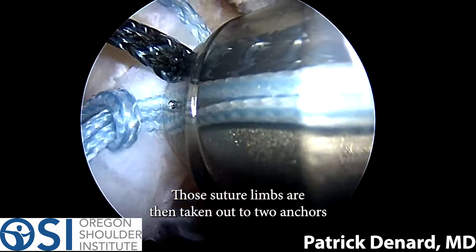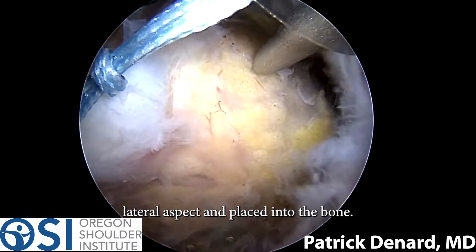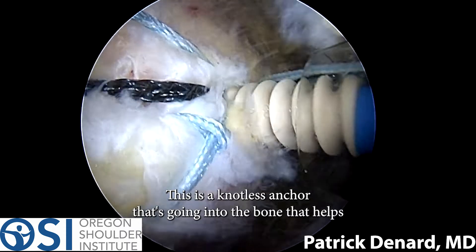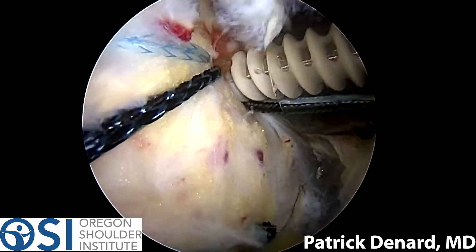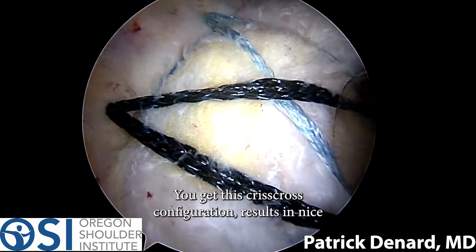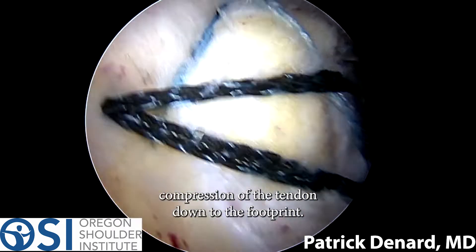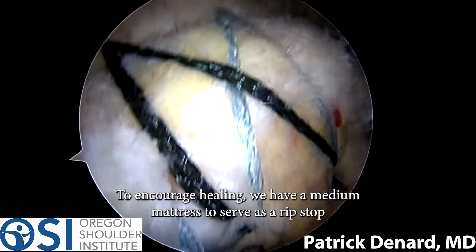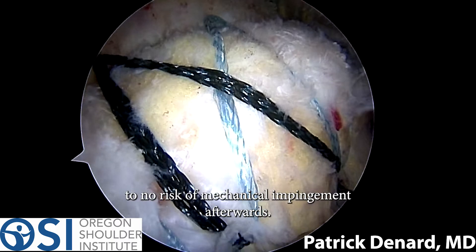Those suture limbs are then taken out to two anchors on the lateral aspect and placed into the bone. This is a knotless anchor going into the bone that helps get fixation between the sutures and the anchor. We'll repeat that in the front, so we have a total of four anchors. You get this crisscross configuration, which results in nice compression of the tendon down to the footprint to encourage healing. We have a medial mattress to serve as a ripstop, and it's knotless and low profile — so minimal to no risk of mechanical impingement afterwards.